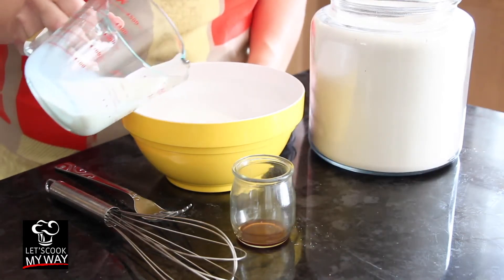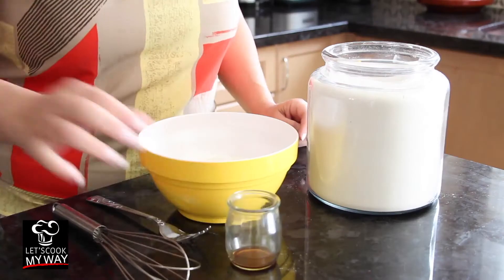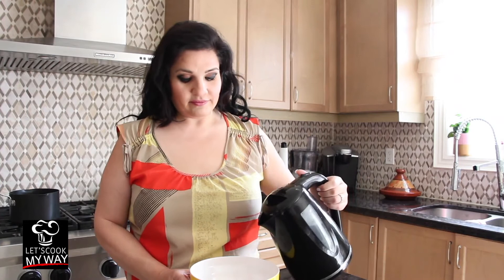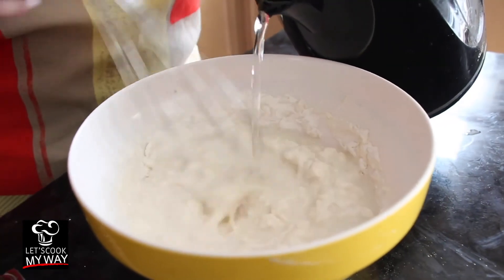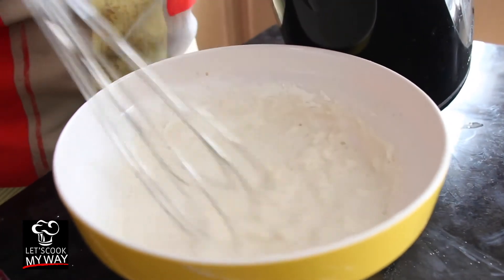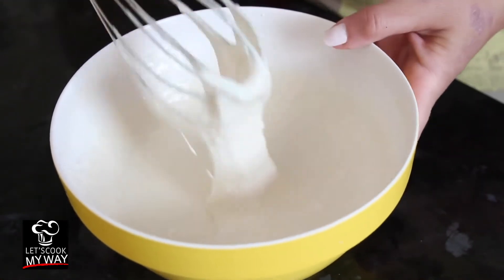Next, the milk goes in, and the vanilla. Now I'm going to add lukewarm water. The consistency has to be a thick batter or a soft dough. Add the water slowly. This is the consistency we're looking for.